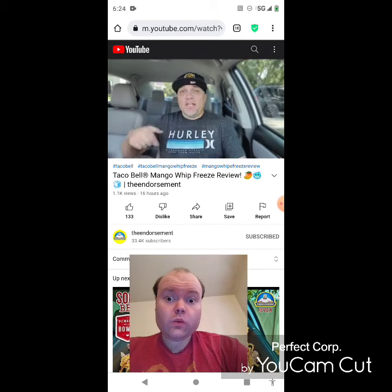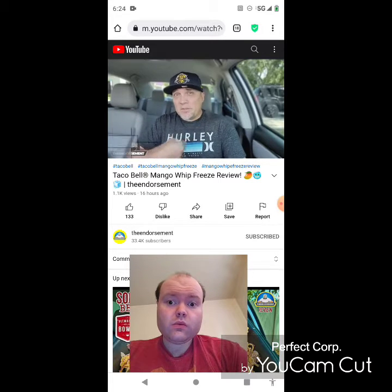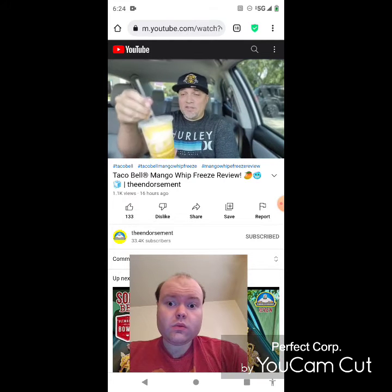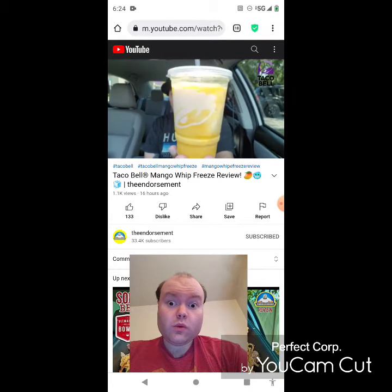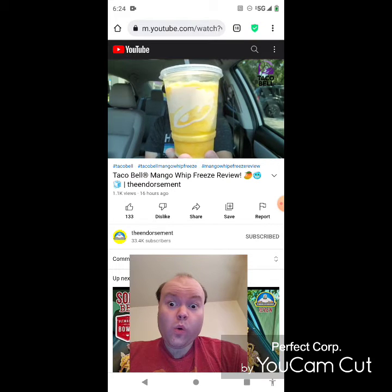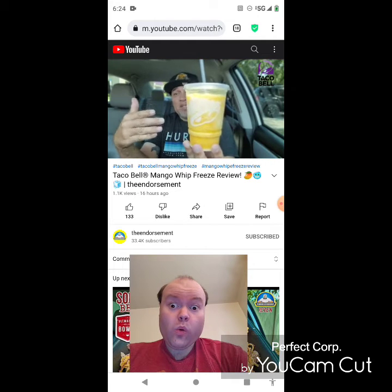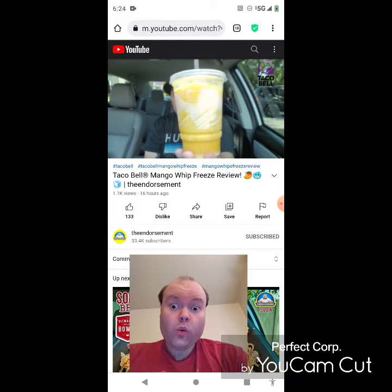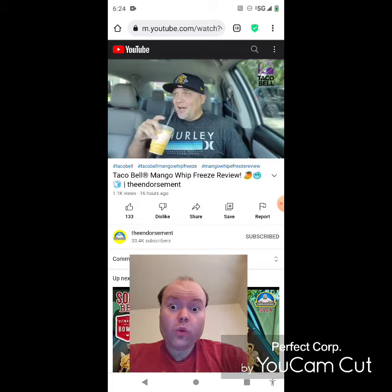What is up everyone, it is the Endorsement and it is time for another review — this is where I try some and tell you if you should like it or not. I can be very persuasive. So we have the mango whip. They have the mango freeze which is like their normal freeze drink beverage. I went with the regular size. This is mango, and what makes it 'whip' is they put some creamer — vanilla creamer, I believe. The straw's almost bigger than the cup — let's go.